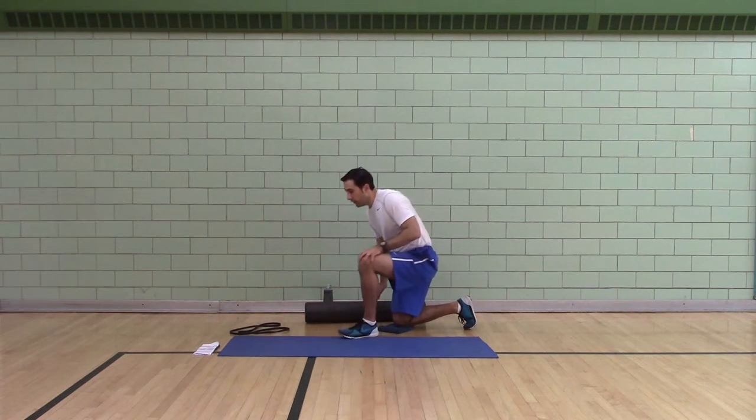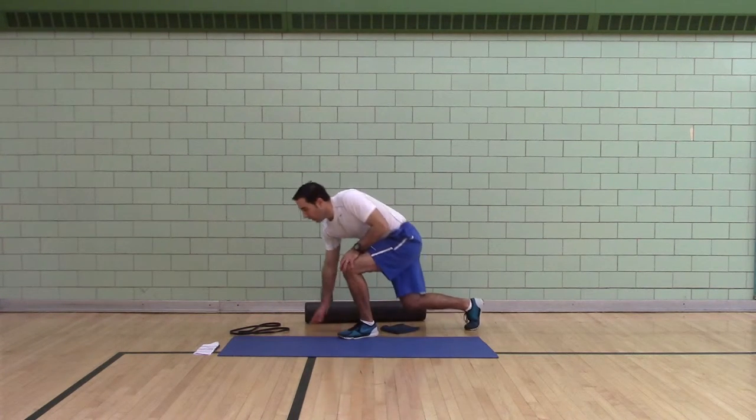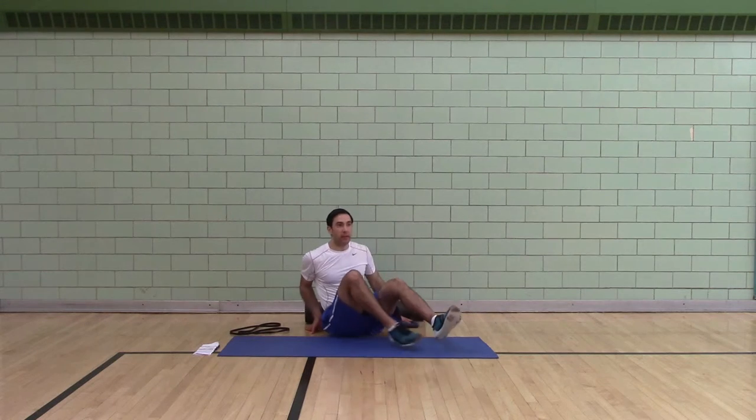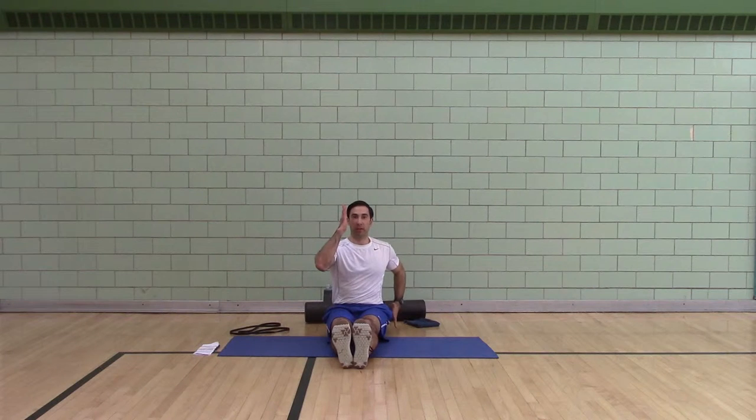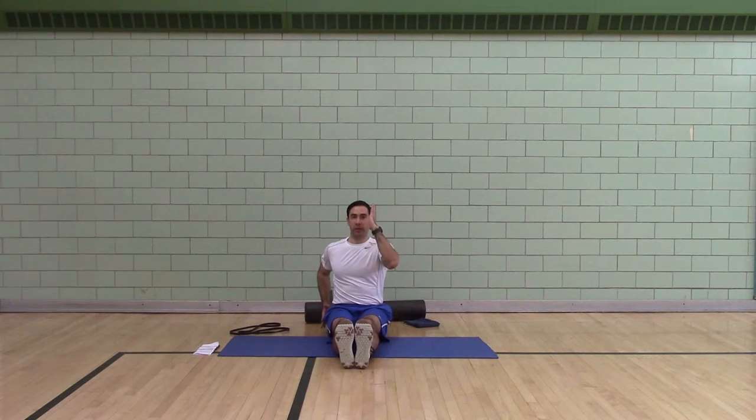Next: arm drive. Sitting on the ground — left hand by your face, right hand by your hips. Switch, switch, switch, switch. Go.